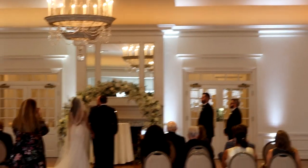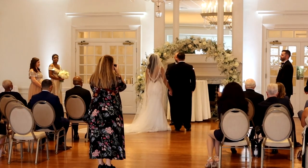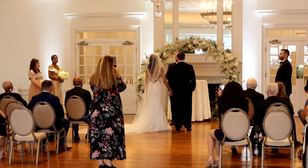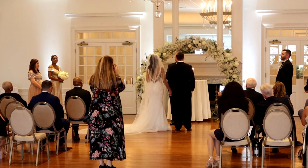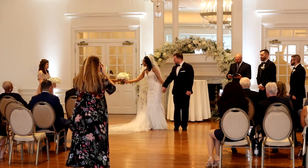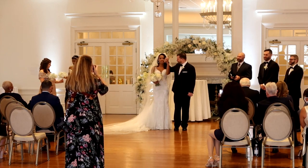The officiant: '...hereby declare you on this day the 15th of November in the year of our Lord 2020, pronounce you lawfully husband and wife. I present to you for the first time Mr. and Mrs. Andrew Lester.'